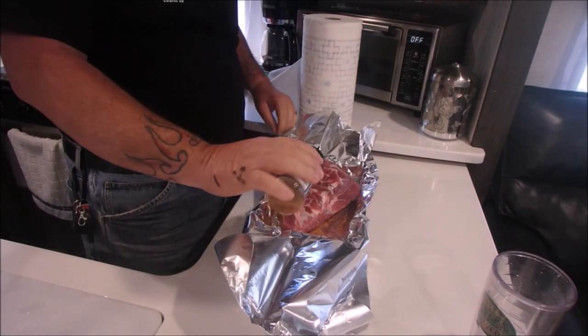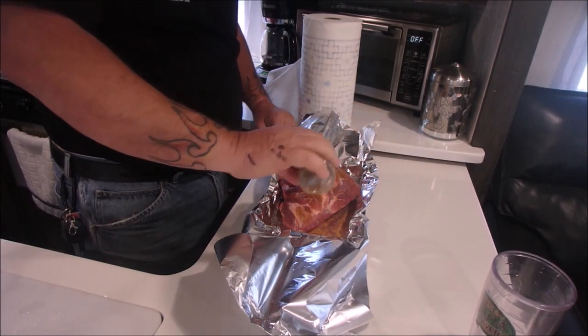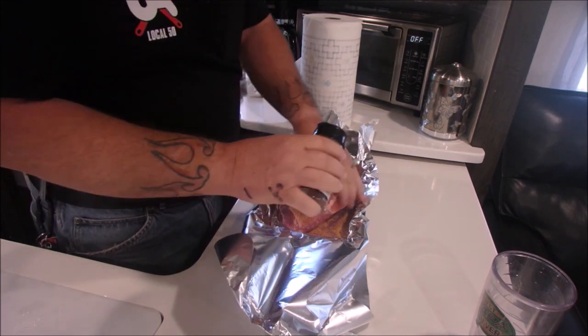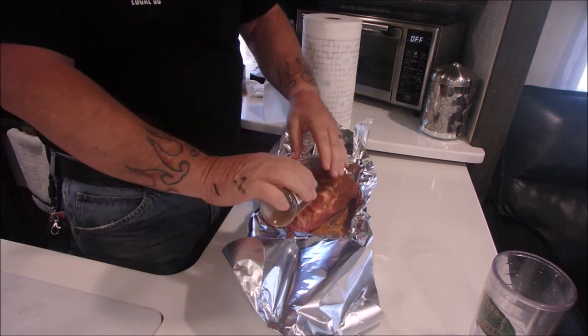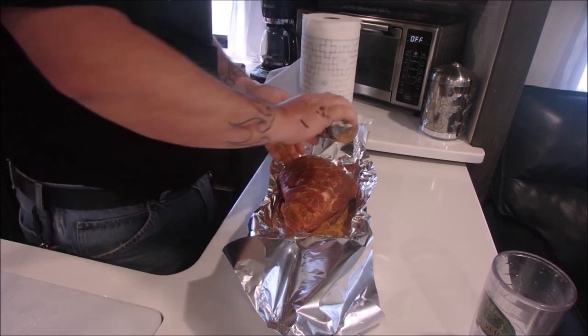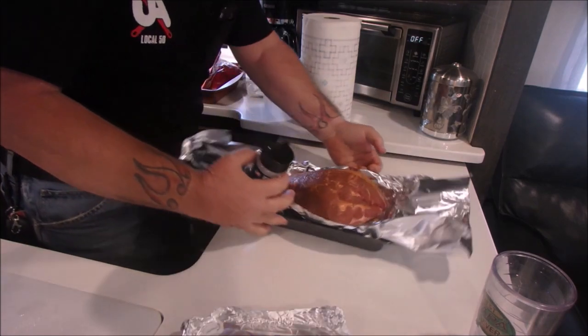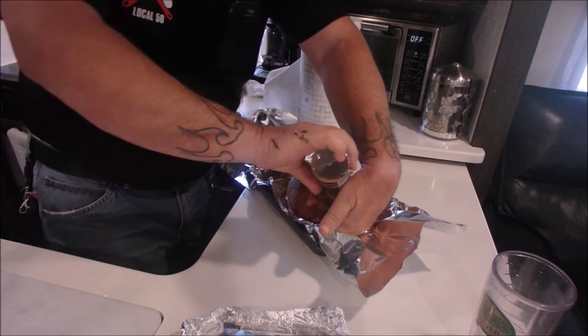Today Big Daddy's putting a Boston Butt on the outside grill. He uses a Pit Boss pulled pork rub which we love — we use it on all sorts of pork: pork chops, pork roast, Boston Butt. It's got a great flavor, so if you see it give it a try and you'll enjoy it too. He rubs that all around the roast and then wraps the roast in foil.